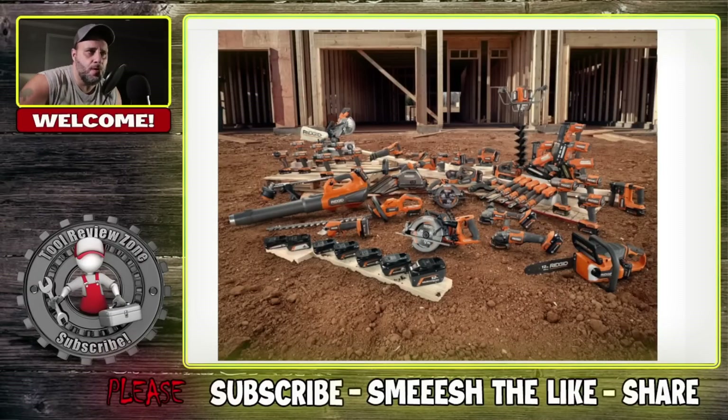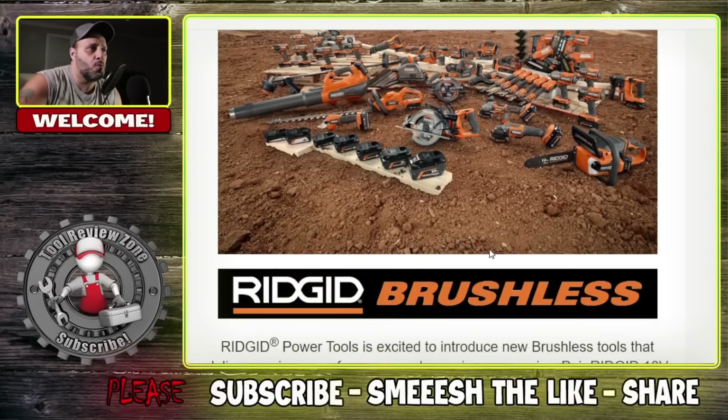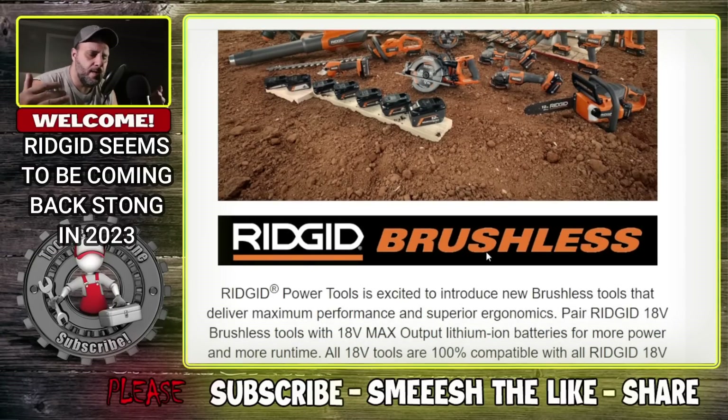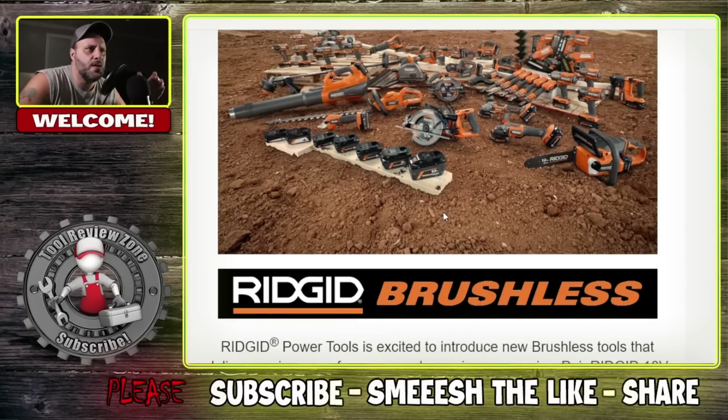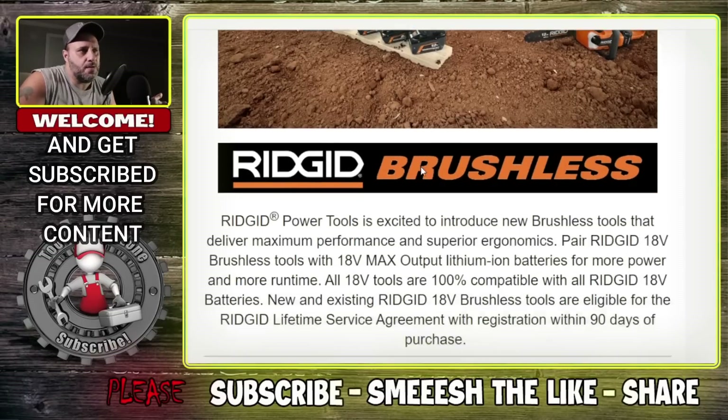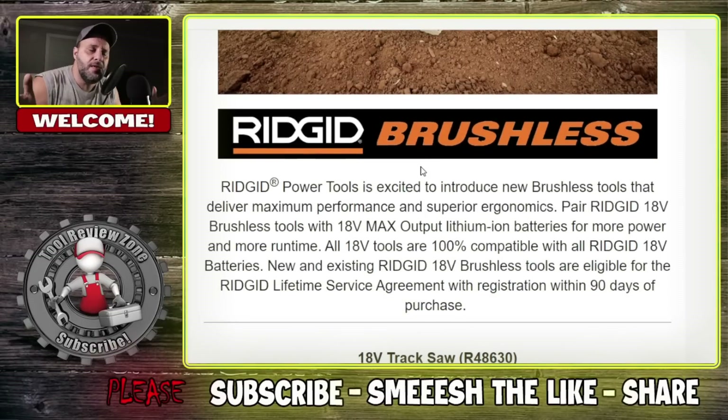If you walk through Home Depot, you see these orange tools known as RIDGID. They sort of went underground for a while. But then all of a sudden in 2023, they just started exploding — coming out with outdoor power tools, weed eaters, blowers, and all that good stuff. And they just released a bunch of new tools today.